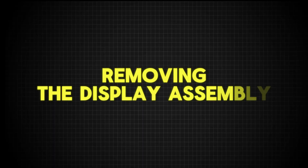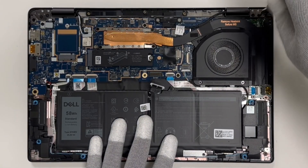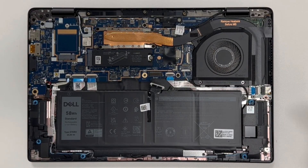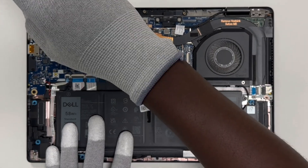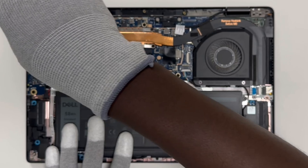Remove the display assembly. Use your screwdriver to remove the screws securing the screen. Once the screws are removed, gently lift the display from the chassis. Be careful when handling the screen.